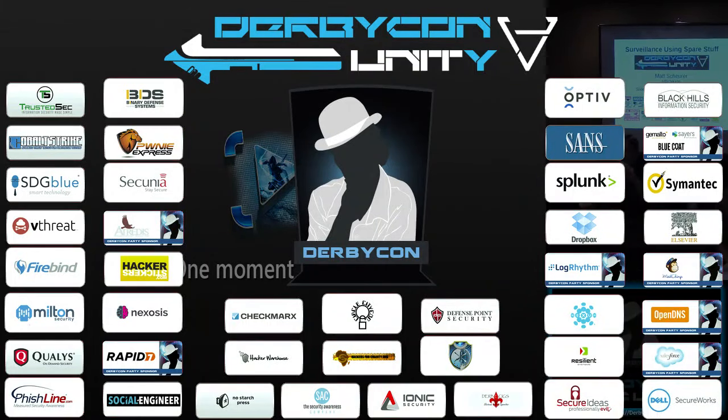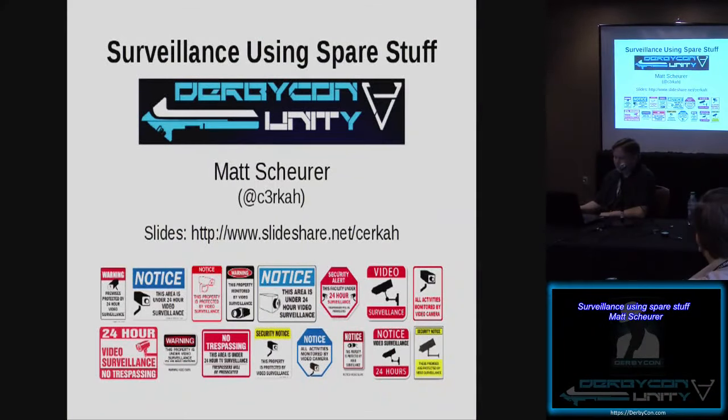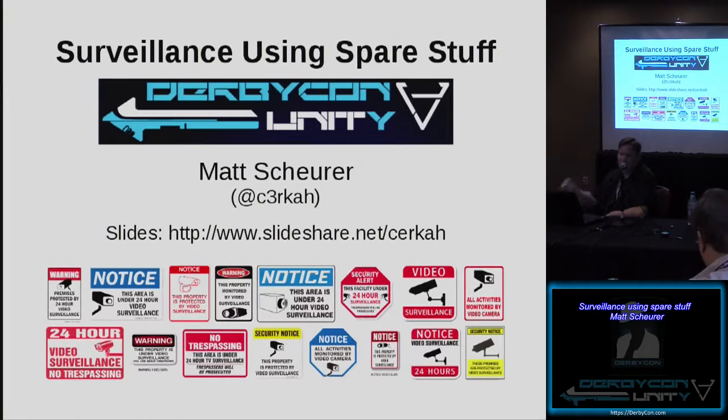Can everybody hear me okay? Alright, excellent. Thanks for coming everybody. This is Surveillance Using Spare Stuff. My name is Matt Shear. I have a handle of Circa. If anybody wants to follow me or send me a tweet on Twitter, I think I've had this account for years and have officially one follower, so I would welcome more.